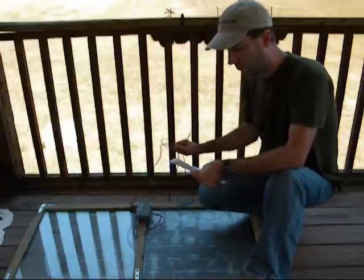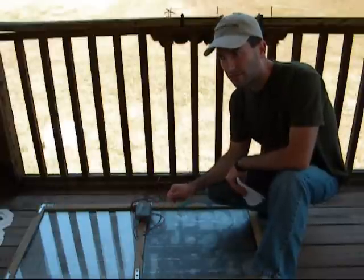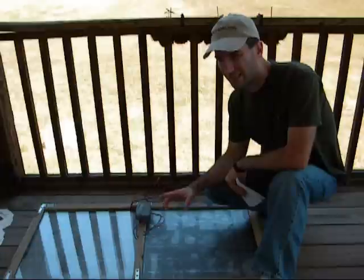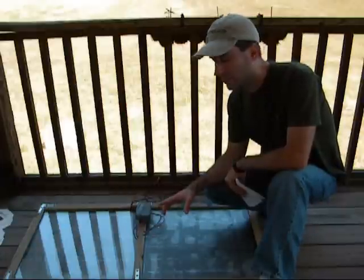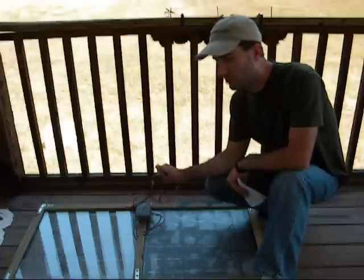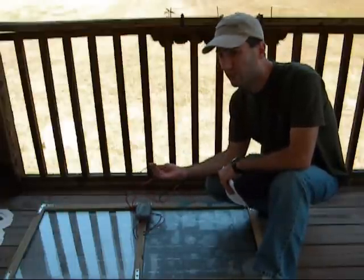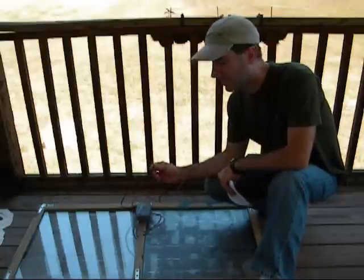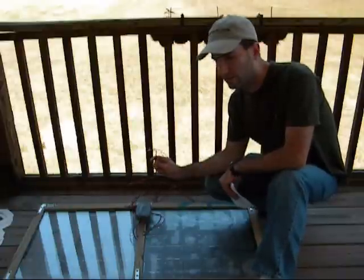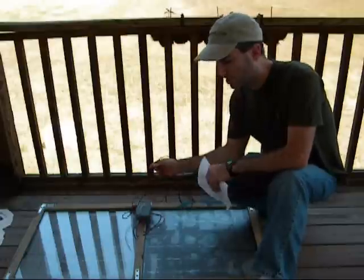Last but not least, we have all this wire here. The cheapest wire I found was at Radio Shack — you get a big spool and it came out to around $0.16 a foot. Wire's not terribly expensive; I've seen it at Lowe's for $0.23 or $0.24 a foot. Either way it's not terrible, but I did round up to $3 even though I only spent about $2 and change on it.